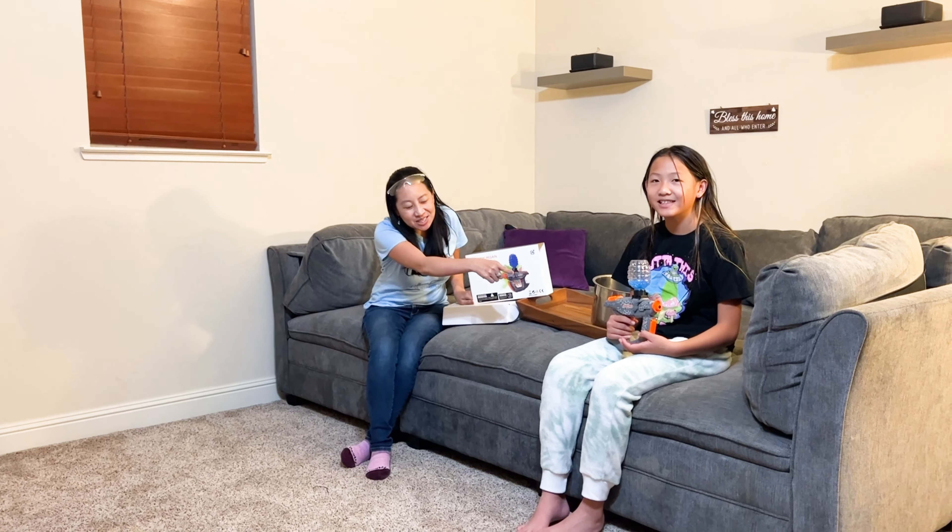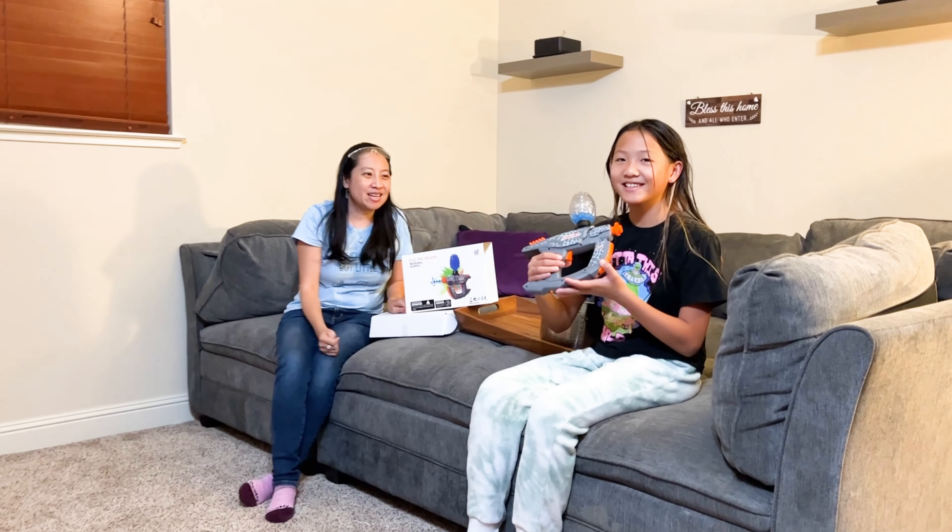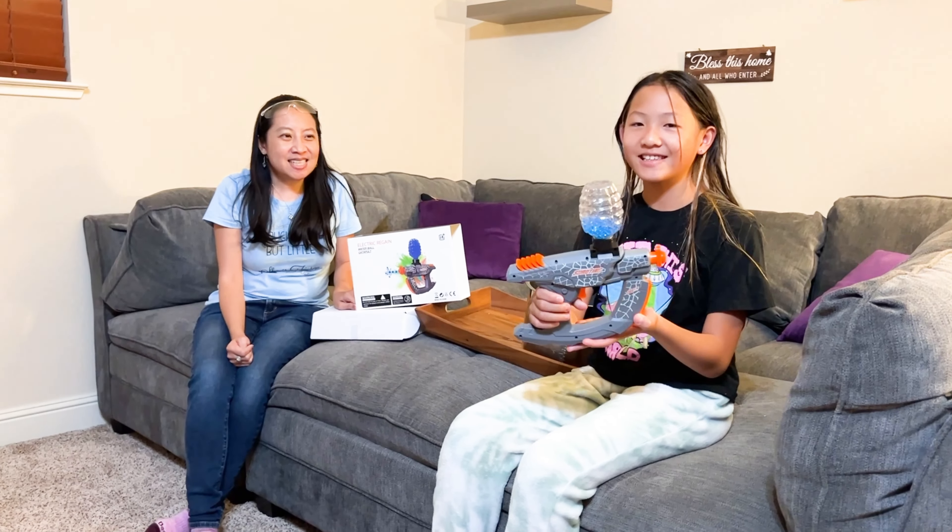Hi there. Today we have the Sility Gel Launch Blaster — it's essentially a toy blaster. My daughter is holding it. Can you hold it up, hon? Come on in, I want you to take a look. It's essentially a toy gun.